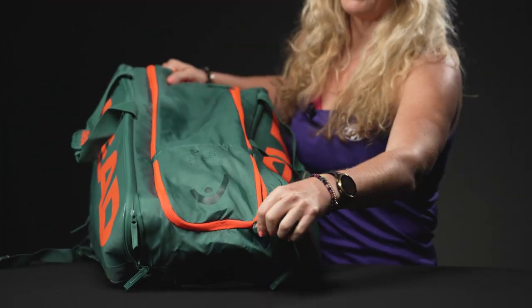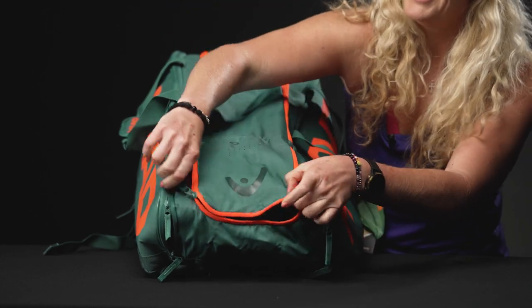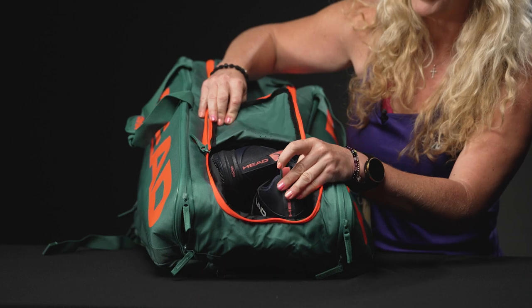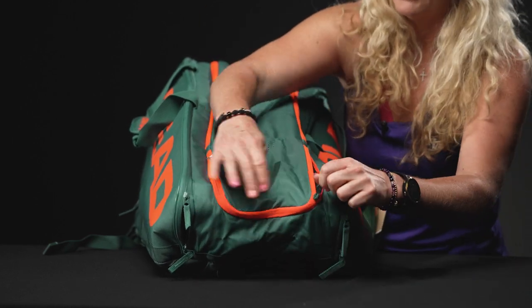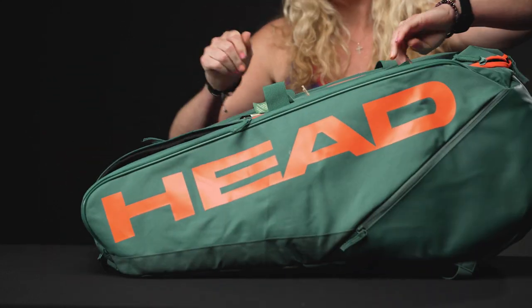...on the other side, the middle has a U-shaped zipper as well. You're going to see that venting right on top. Again, I was shocked — my shoes fit so well in here. Lots of storage space for shoes or even dirty gear; that's my favorite feature about these bags.